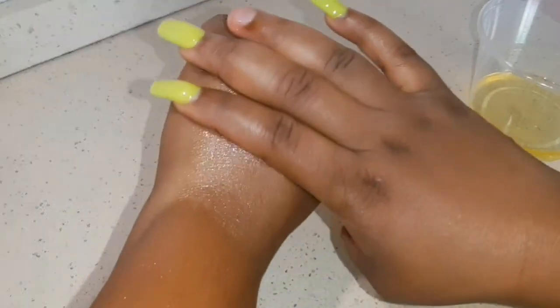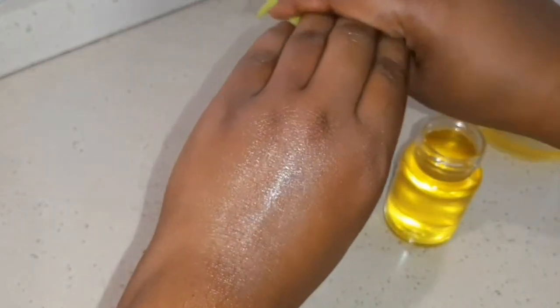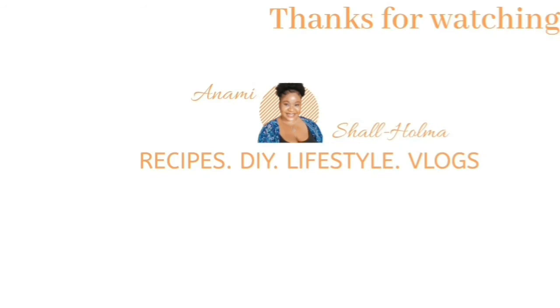Can you see the glow? So thank you so much guys for watching. I'm going to see you in my next video — don't forget to subscribe. Thank you, bye!